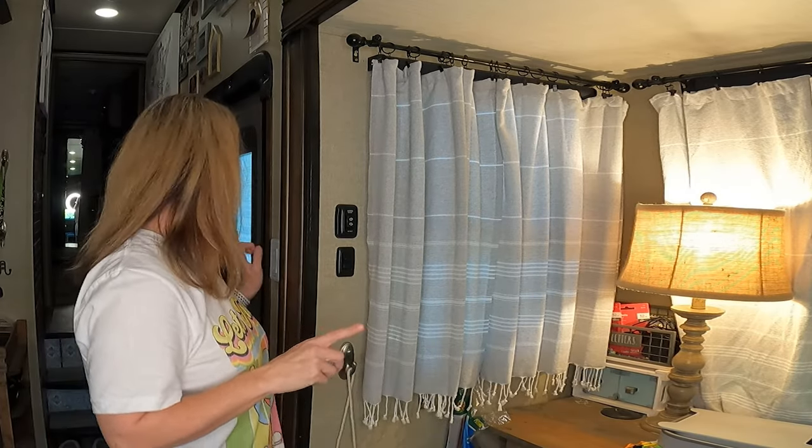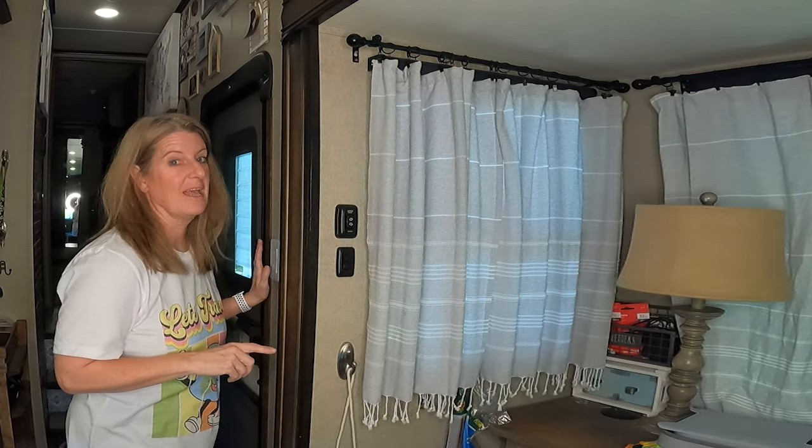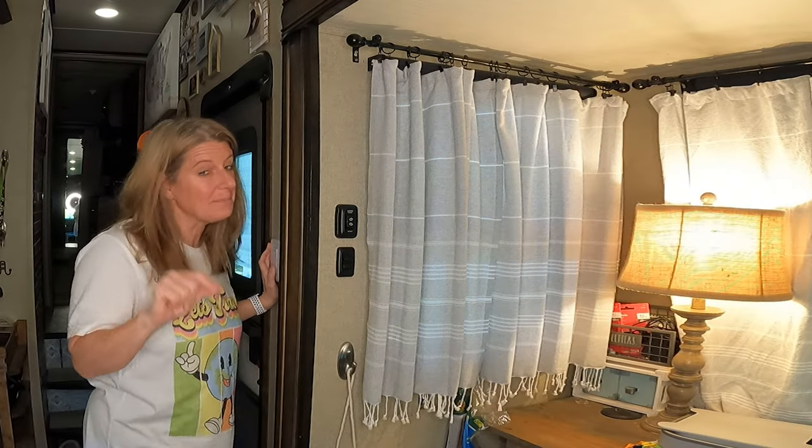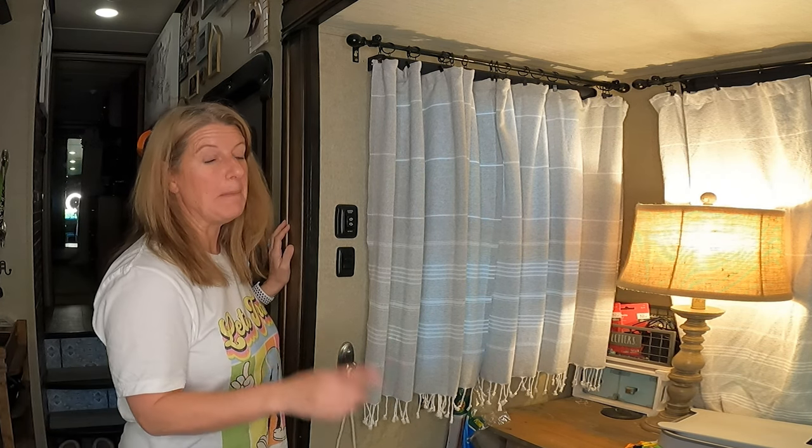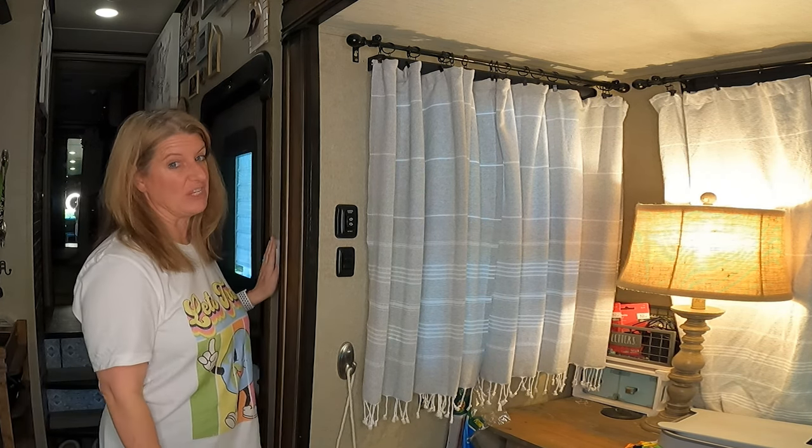Another mod from that same Amazon video is a light switch that turns my lamps in the camper on and off. This was super cheap, super easy, and adds a lot of convenience.